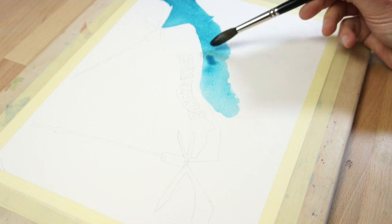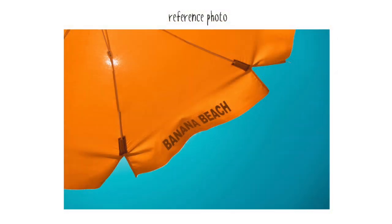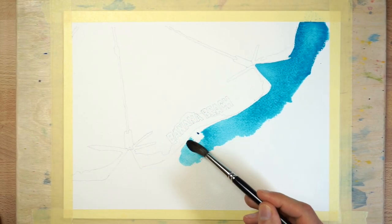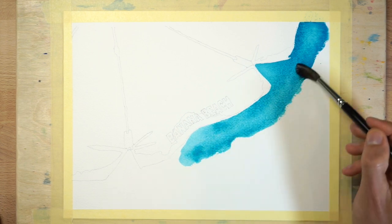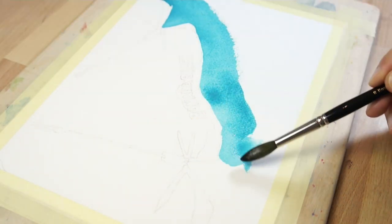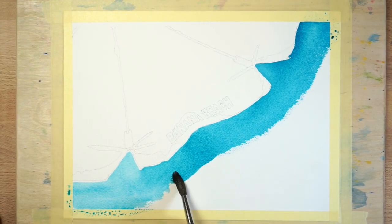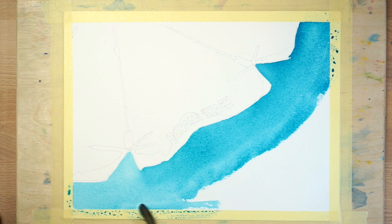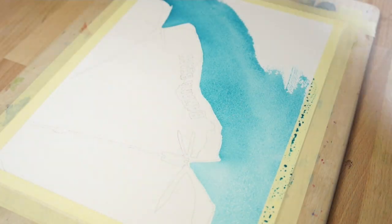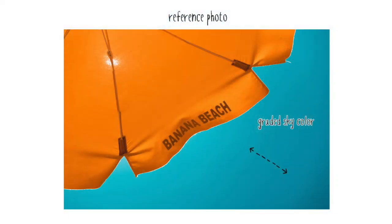At the same time, I'm leaving a very thin gap of white paper. This is a way to suggest the halo of light that you can see at the edge of the parasol in the reference photo. As you're painting the sky, make sure your first brush marks don't start to dry. If necessary, go back along the edge to keep it moist. Otherwise, you can end up with watermarks where the paint edge begins to dry and settle into the paper. When you've finished painting along the edge, you can now work more quickly. The objective is to paint the sky shape with a lighter colour along the parasol edge and a darker colour in the corner, to simulate the graded sky colour that you can see in the reference photo.